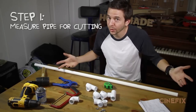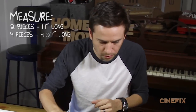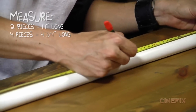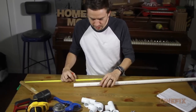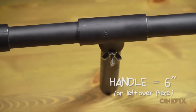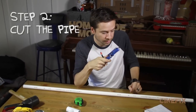Step one is measuring our pipe before we cut it. We're measuring out two pieces that are 11 inches long, making some marks. I need four pieces that are gonna be four and three quarters. And it just so happens this leftover piece is a perfect size for our optional handle. That's it for measuring.